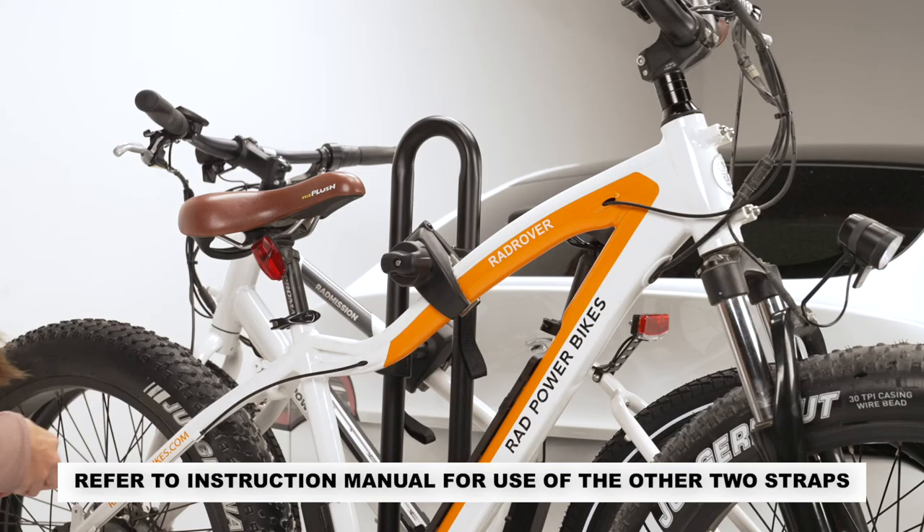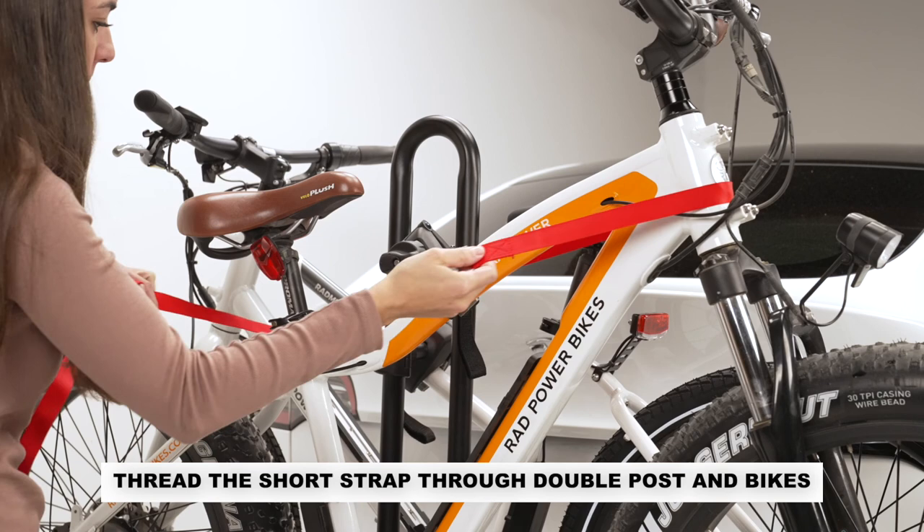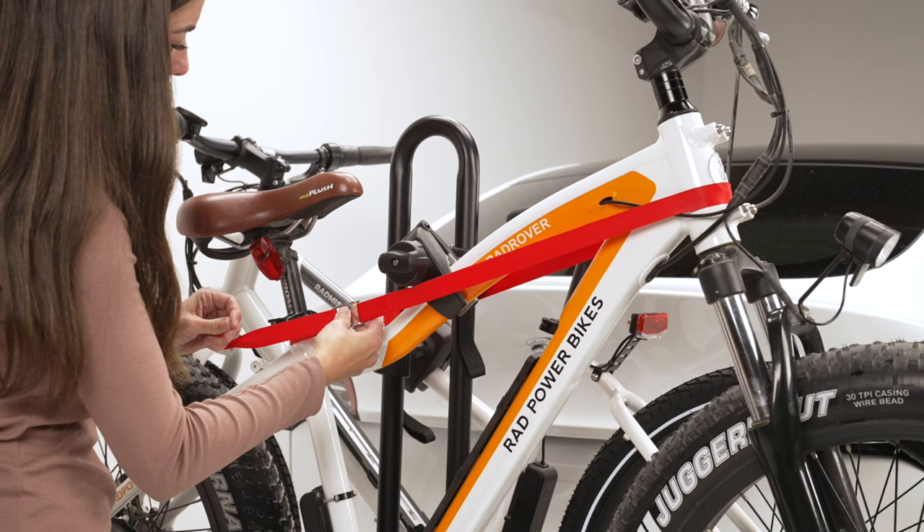There are three safety straps included with the rack. Thread the short strap through the outer bike's frame and around the double post, then through the inner bike and back towards the double post. Feed the end of the strap into the buckle and tighten securely.